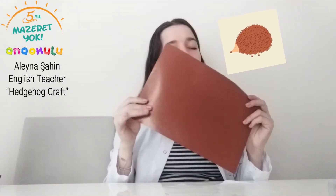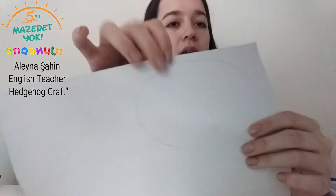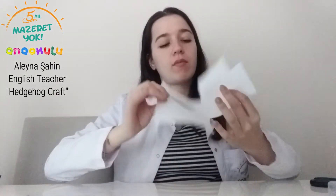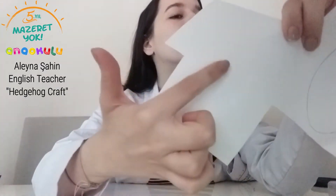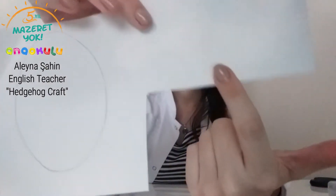Today with these fancy papers we will make this animal. First we should have a fancy paper. I have brown and also white fancy paper. On this fancy paper we should draw some shapes. I draw an oval on this brown fancy paper, and then I draw an oval shape on this white fancy paper. And also I drew some of these shapes for the hedgehog's arms, and for the hedgehog's toes I drew this shape.